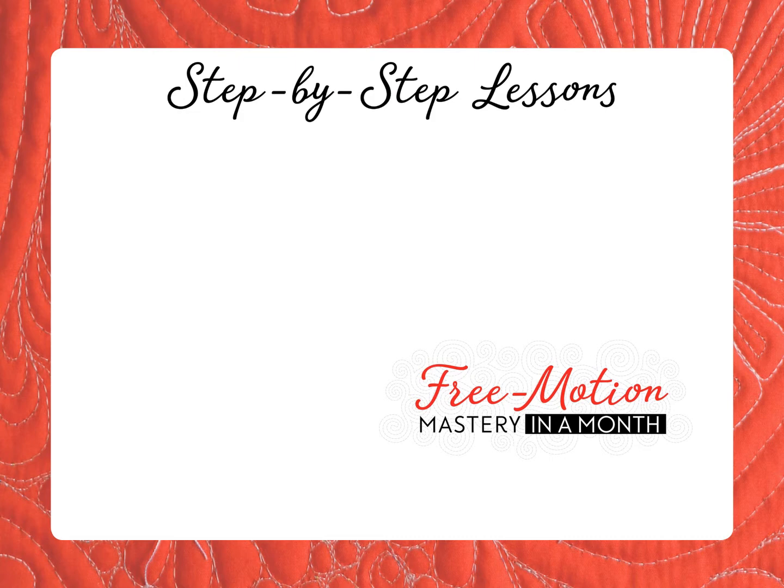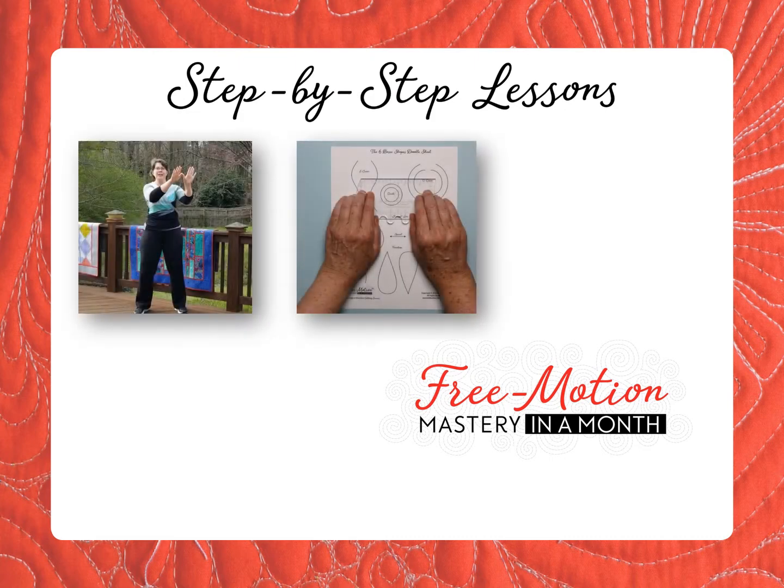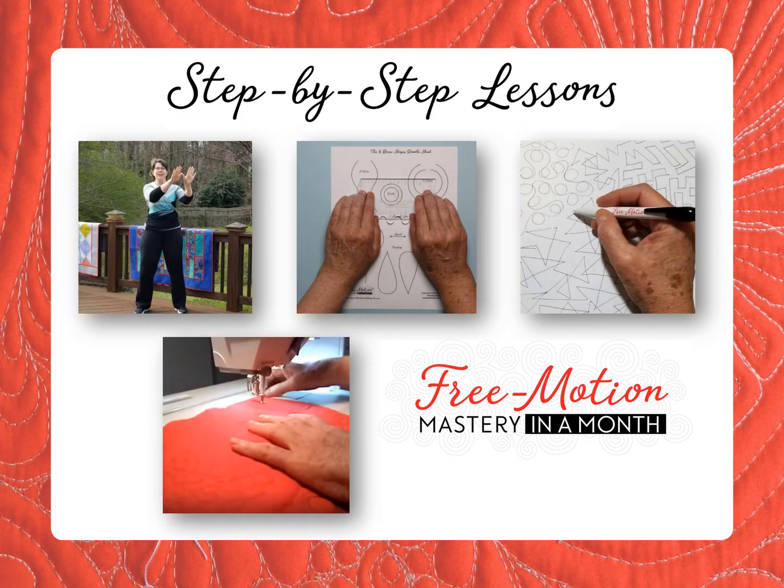Using a unique series of body motions — tracing, drawing, and quilting — Free Motion Mastery in a Month makes every encounter with free motion quilting a success.